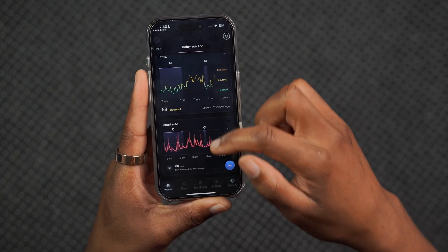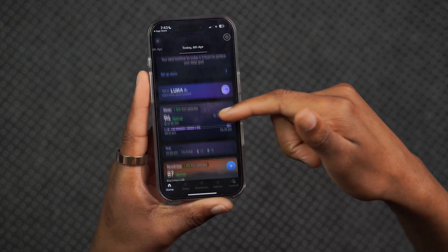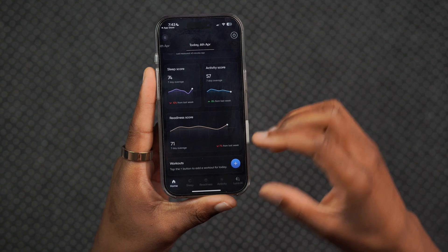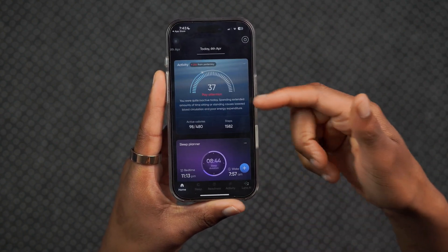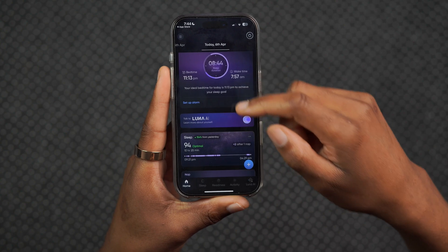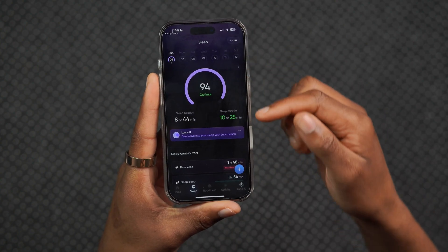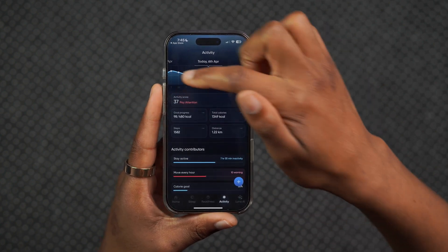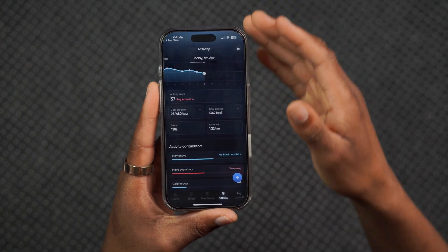You can also see heart rate and sleep scores. The homepage is more of a brief overview of the different parameters this ring looks at. If you want to go into more detail, you can select a specific section. For example, for sleep you can see your sleep score and sleep duration, and in the activity section I like that the ring gives you a graph showing how you are performing over time, with prompts to pay attention if you need to improve on certain things.